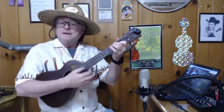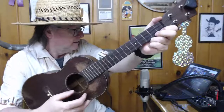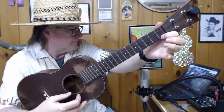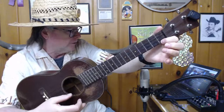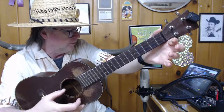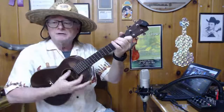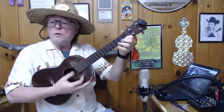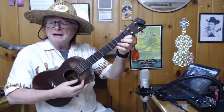So that's F — strum that with me. The next chord is a C7, so it's everything open except the string close to the floor — what I call the first string. I call these strings one, two, three, four. First string at the first fret. Tiny bubbles in the wine, make me happy, make me feel fine.